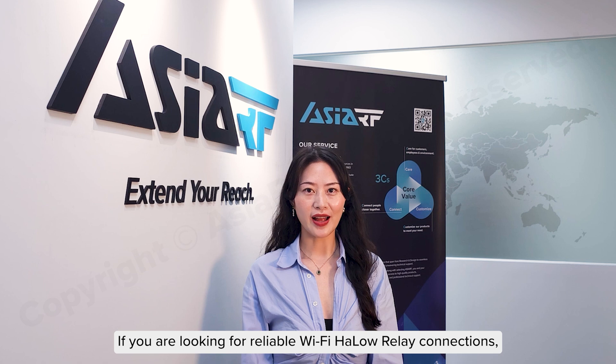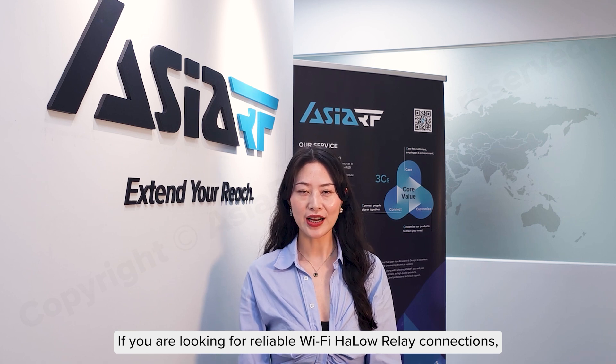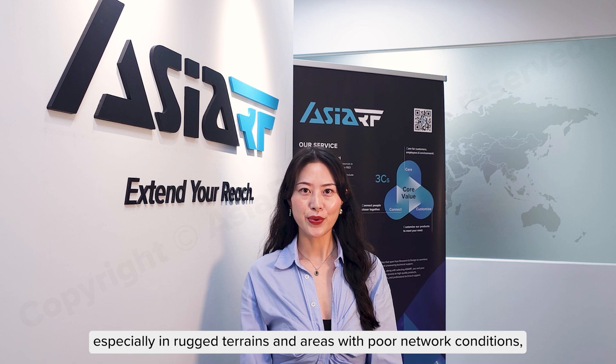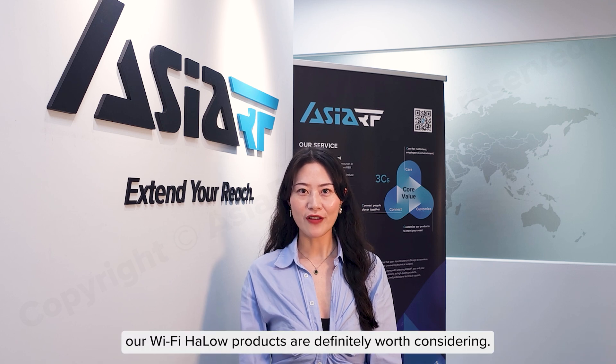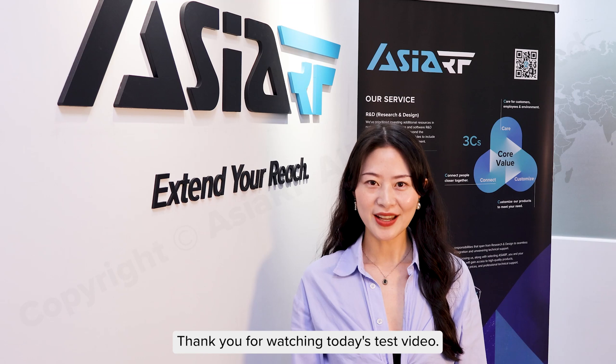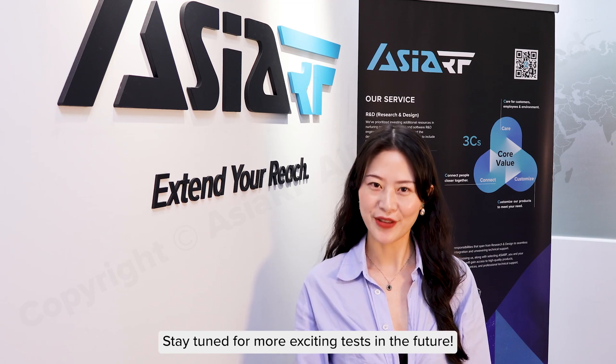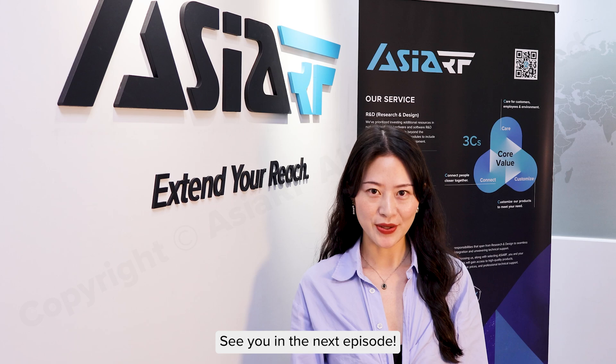If you are looking for reliable Wi-Fi Halo Relay smart connections, especially in rugged terrains and areas with poor network conditions, our Wi-Fi Halo products are definitely worth considering. Thank you for watching today's test video. Stay tuned for more exciting tests in the future. See you in the next episode. Bye!